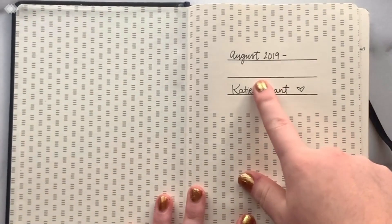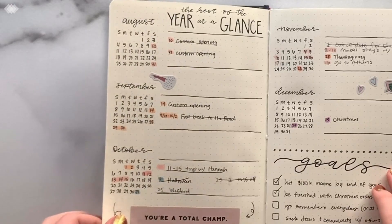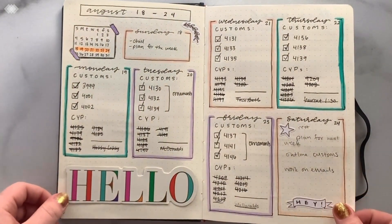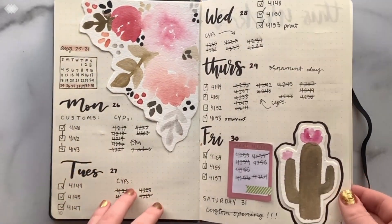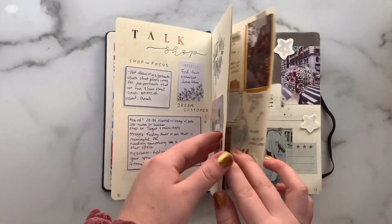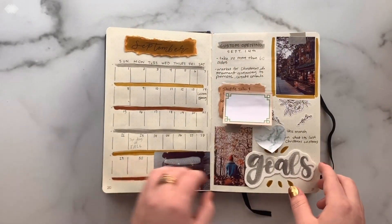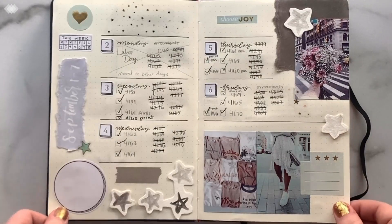I didn't really have a plan. I also started in August — it'd be like that sometimes. I have my year at a glance, except it's just August to December, where I write down upcoming events. Then at the beginning of each month I write down my goals and then do my weekly layouts where I just write what I need to do. The layout right after that is my gratitude layout, where you just write something you're thankful for each day. Then I just repeat that. Sometimes I have extra pages where I do something fancy — usually I don't, because I'm lazy, and that's okay.